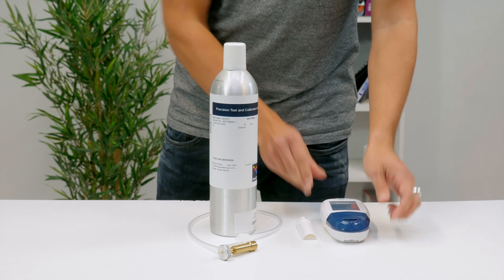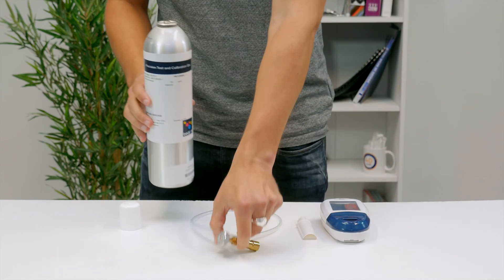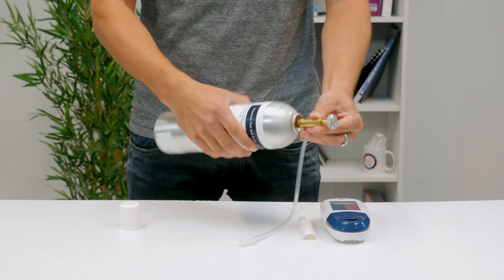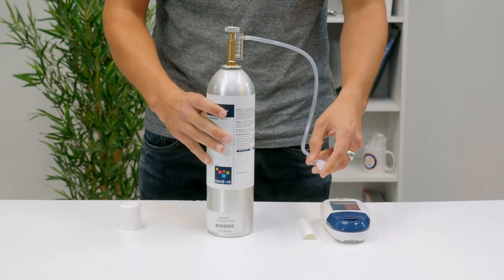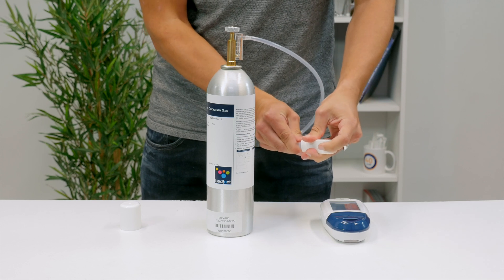You will need 20 ppm CO in air calibration gas to perform the check. Attach the gas canister to the regulator, being sure to screw the canister in securely. Then attach the other end of the regulator to the monitor.